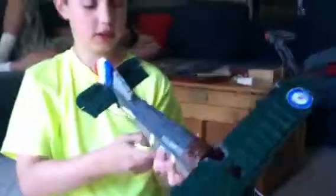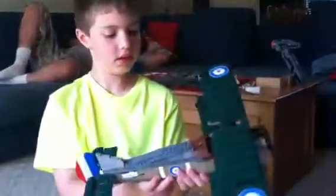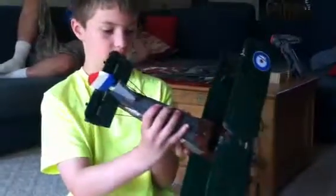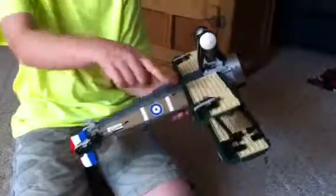I'll show you the front view, what it looks like. And then this is the top. And this is the view of the back. And this is the bottom pretty much. You can see it under the wings and stuff. Both sides.